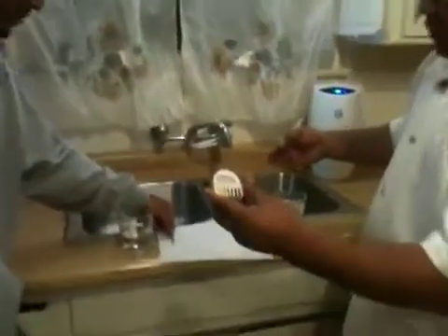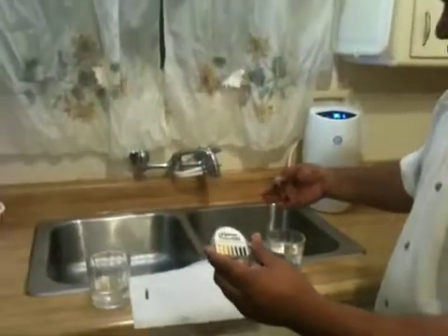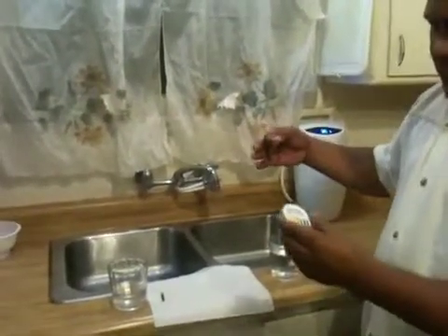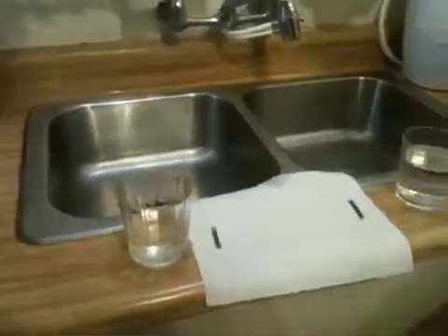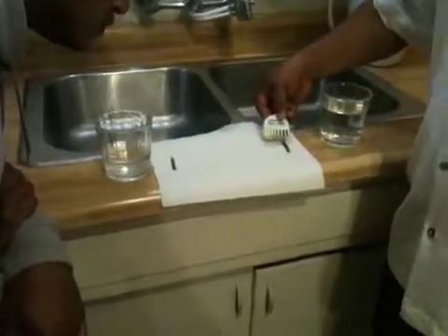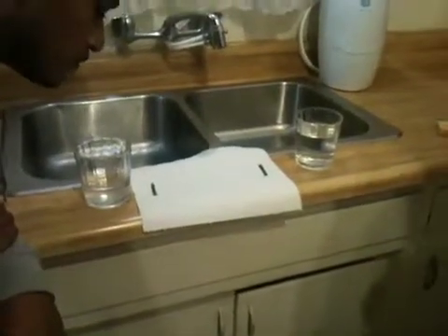This strip represents the filter water and that strip represents the tap unfiltered water, so we will see the difference. We'll give it a few more minutes.